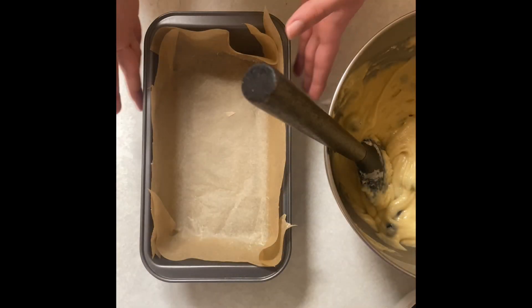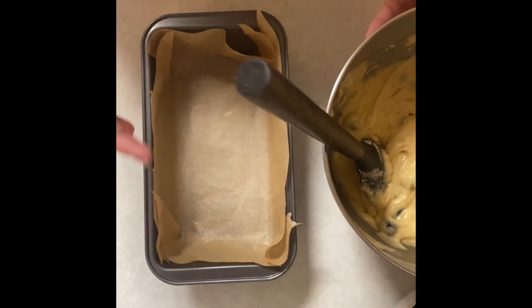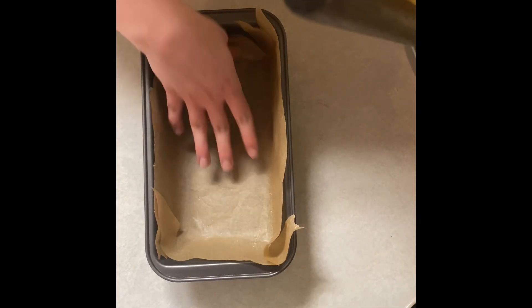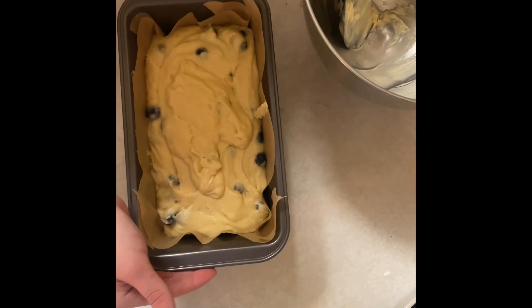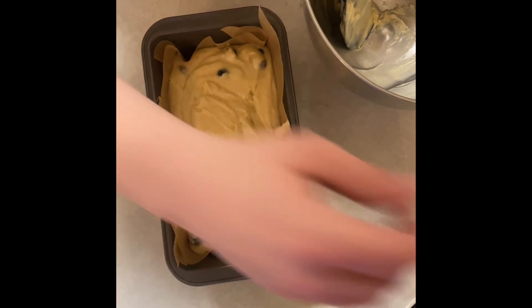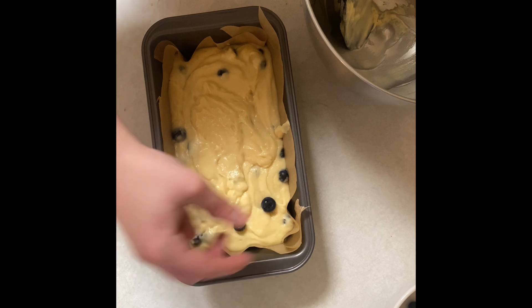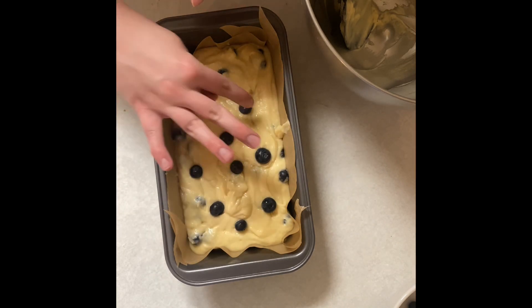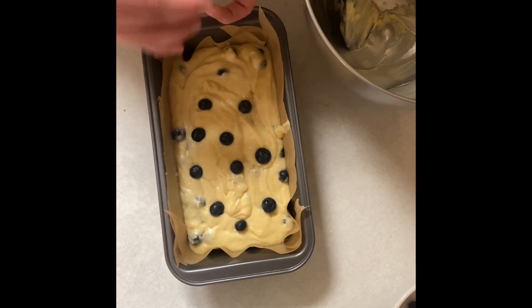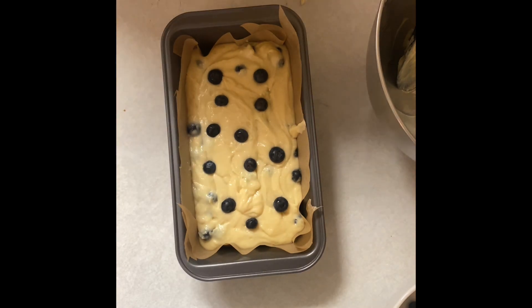That looks good. I've lined my loaf pan with some parchment paper — you don't have to do this, but I find it easier to get it out. Don't worry if it's coming up at the sides; when you put in the batter it will flatten down. We're going to dump it in, smack it down a couple times, and then decorate the top with our extra blueberries. If you want to make a smiley face, make a smiley face — nobody is here to judge you. Now it's going into the oven for 45 minutes.